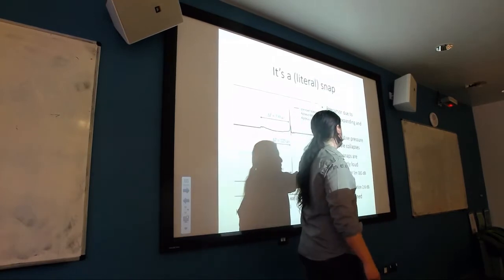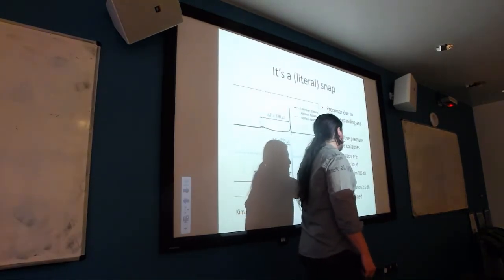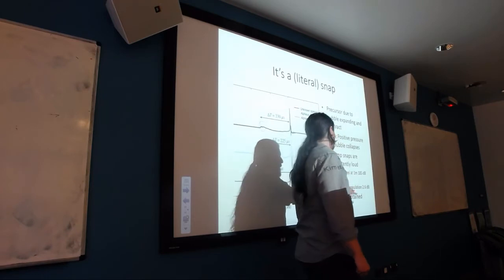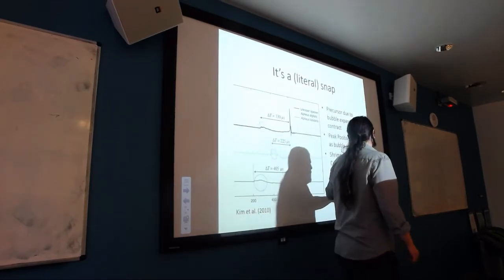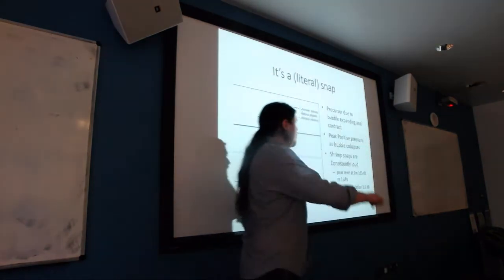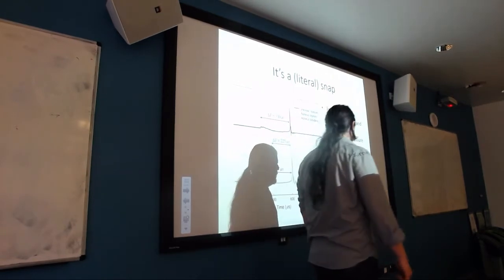Shrimp snaps are consistently loud, about 185 decibels, which sounds exceptionally loud to us above-water-dwelling acousticians, but things are different underwater. It has a remarkably low standard deviation, and this was calculated over multiple species. Kian did a lot of this investigation. We got hold of about 92 examples of snaps to build our model with.